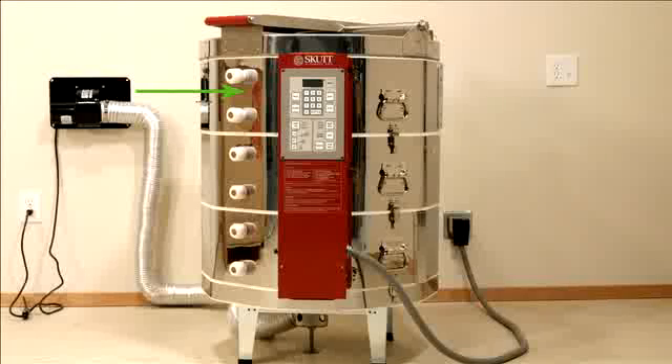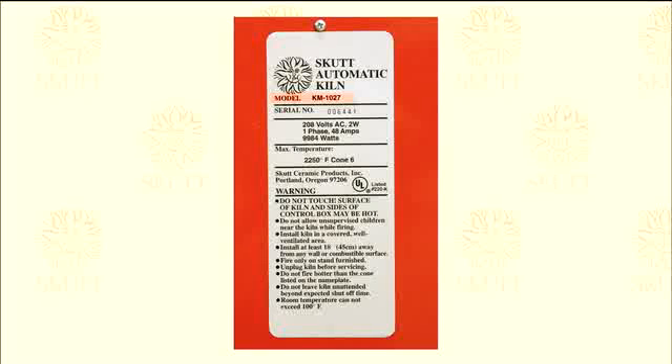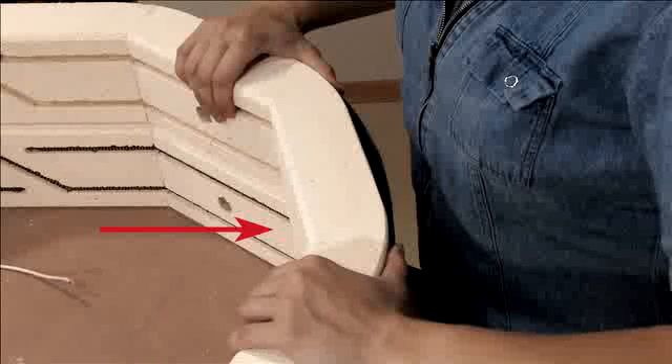When you call your distributor to order brick, they will want to know two pieces of information: the model and the location of the brick to be replaced.